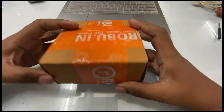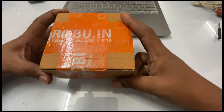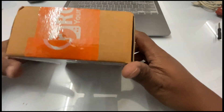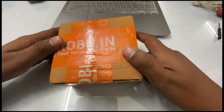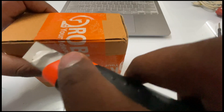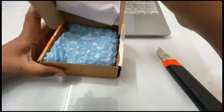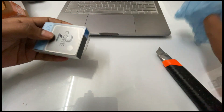Hello guys, welcome to the video. Today I am unboxing a new gadget, it's called M5 Stack Core 2. I have ordered it from Arobotics India, so let's do the unboxing of it.